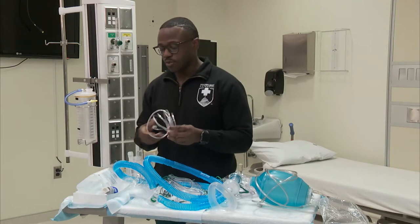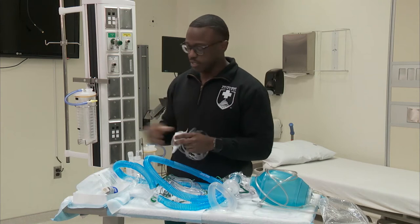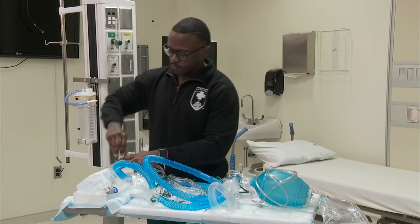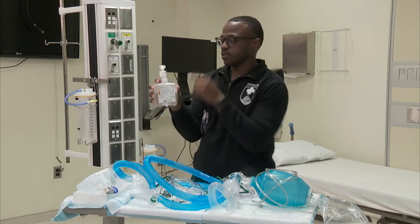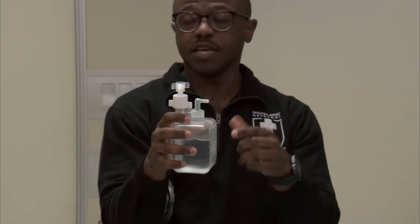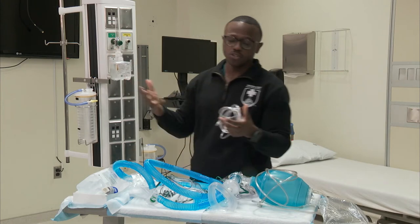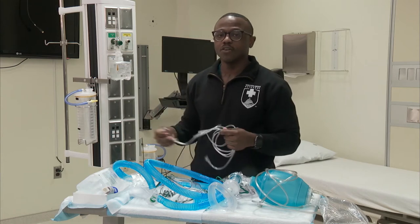I'm going to begin with the nasal cannula. On the med-surge floors, we attach it to a humidifier. We attach the flow meter adapter to it, untwist the knob — that's where the nasal cannula is going to go — and then we twist it straight to a flow meter. With your nasal cannula, the limitations are one to six liters per minute. This bubble humidifier just adds comfort to the patient so it's not just straight dry air or oxygen entering their nares.